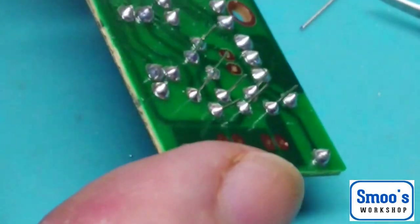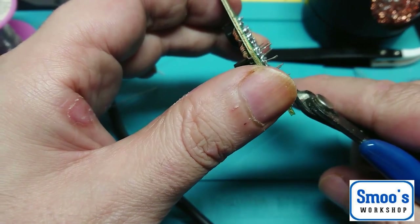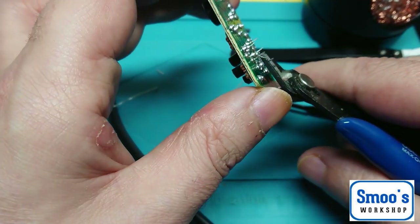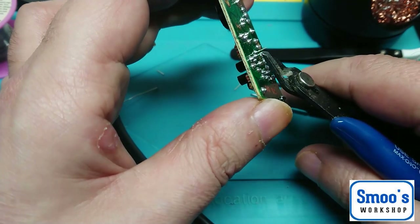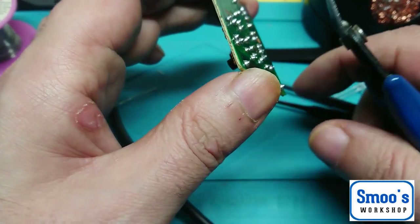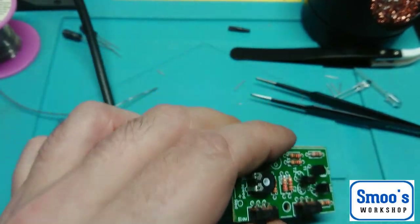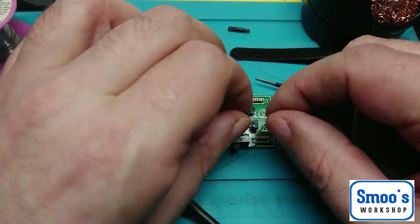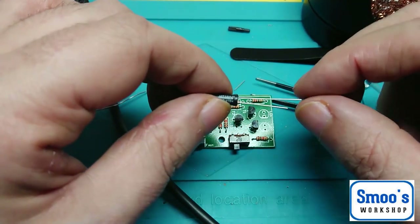That's just been recorded in real time, so we're about half an hour into it and we've got most of it done. Let's snip the legs off these. I'm at the basic level with electronics but I've got a good idea of what I'm doing. The next step is making my own circuit boards, but you need a bit of paraphernalia for that — so I'm saving up for that at the moment.